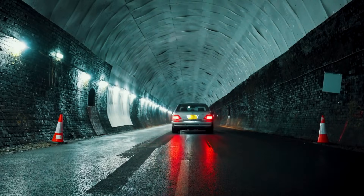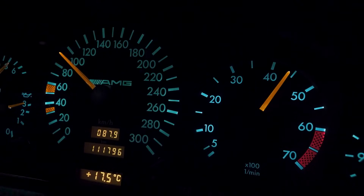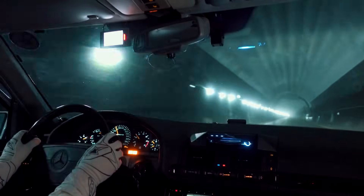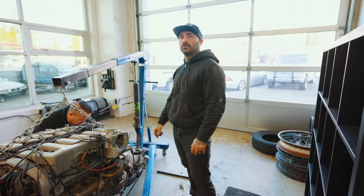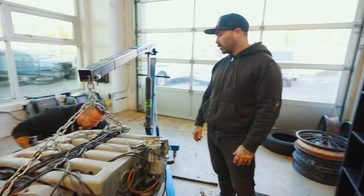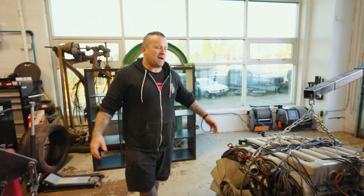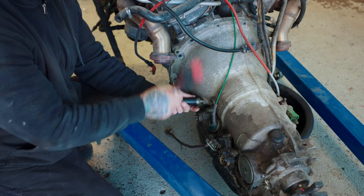Have we decided what route we're going with transmission-wise? I don't think we have — we're still working on that. We've got to map some things out and see how it all comes together, so it might be a torque tube transaxle, but we don't know yet.